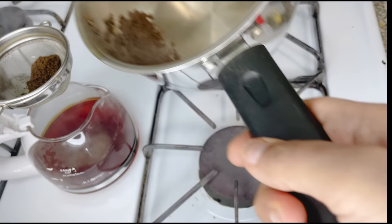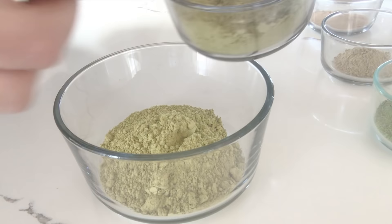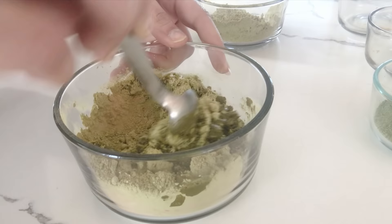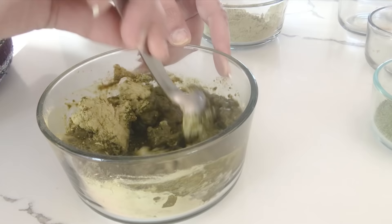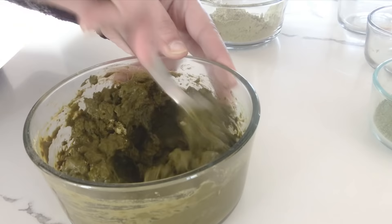To mix the henna paste, take 100 grams of henna in a bowl, add the amla, aloe vera, and few drops of tea tree oil, and mix with the tea water we just made. Make sure the tea water is not hot — it should be just warm. Add the tea water little by little and mix it; you don't have to add a lot of water for now, we can adjust it later.